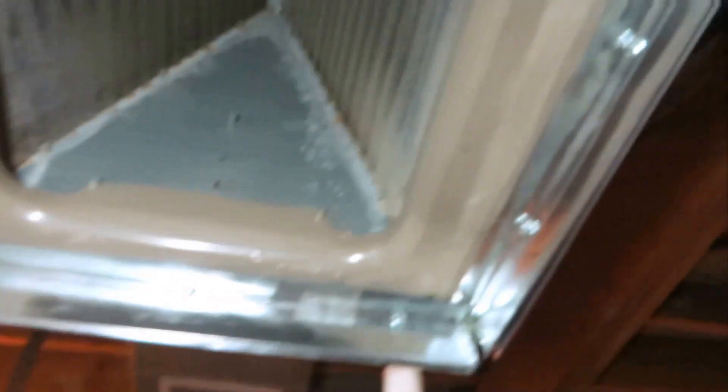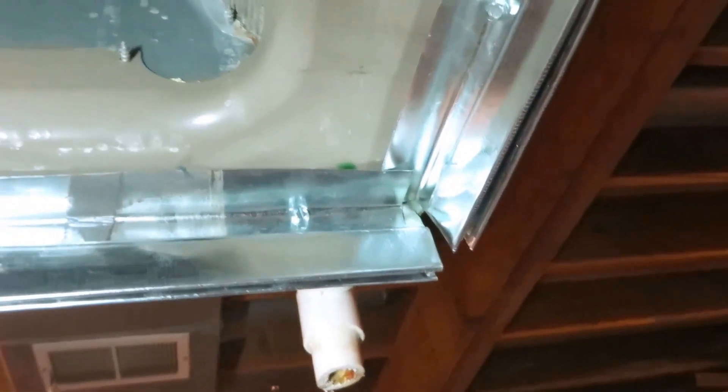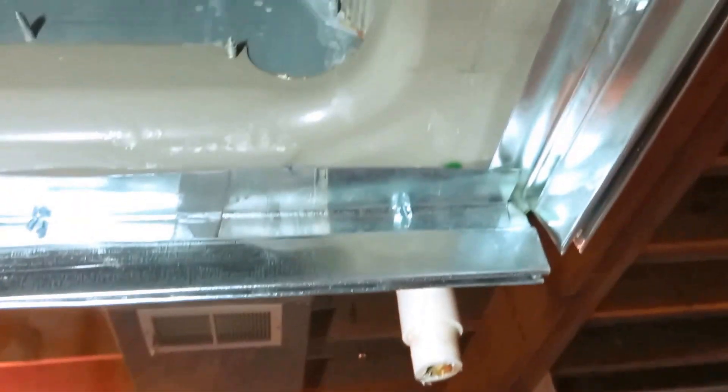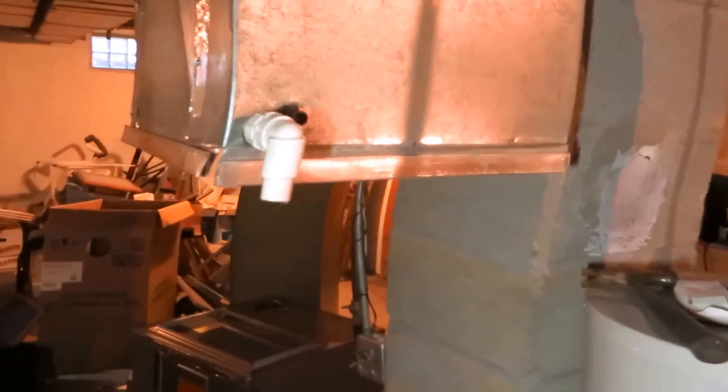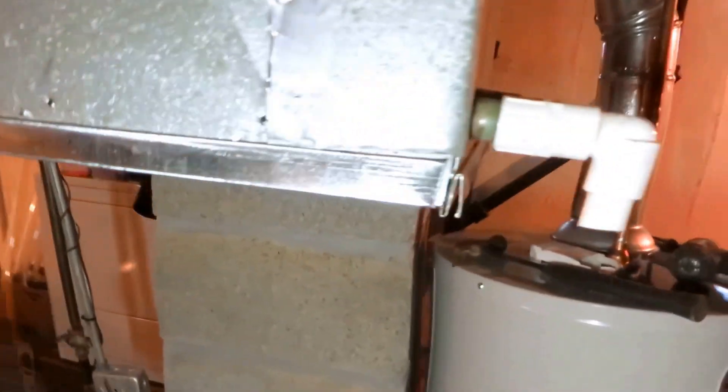Alright guys, I cleaned up this supply a little bit. What I do is cut some pieces of angle — inch and a half, inch and a half, then one inch — all the way around. I'm coming straight off the plenum before it jogged in and then down. This will make a better job when I pan it in.